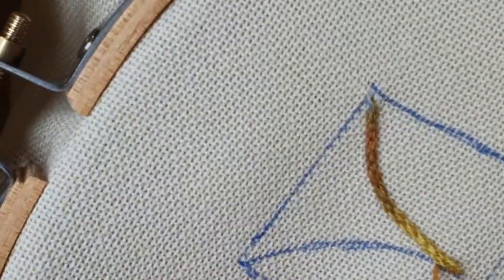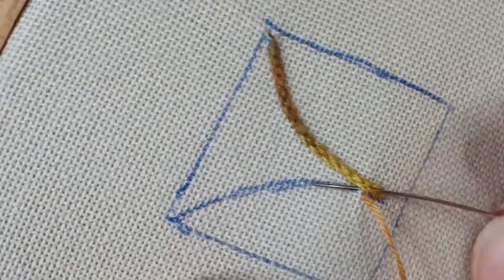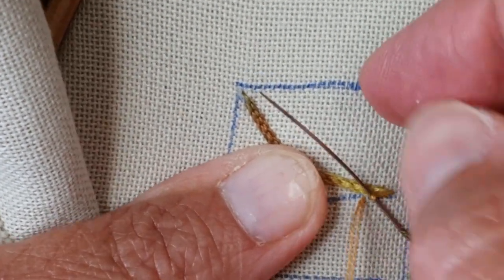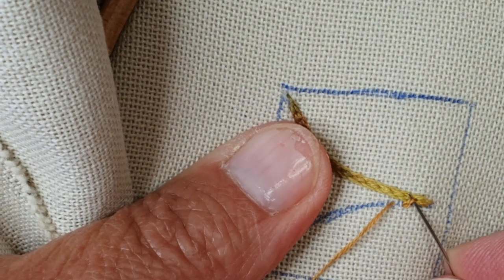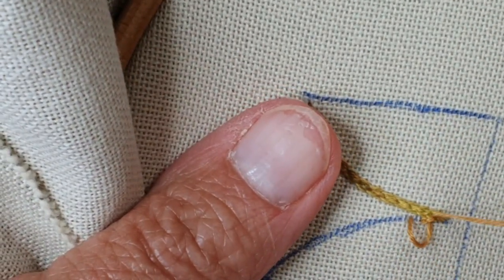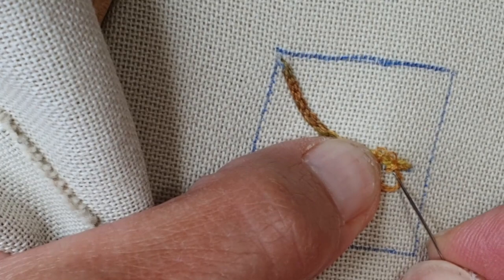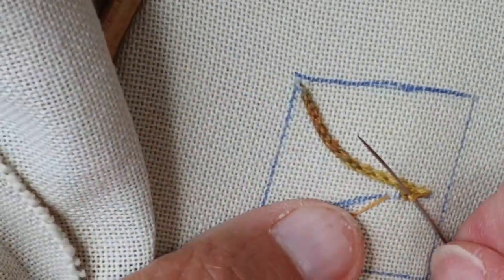Je me mets ici. Petit point arrière qui va mordre le point précédent, la ligne précédente. Petit point avant. Je passe dessous délicatement. Je tends. Et c'est maintenant que je vais faire — je repasse sous le premier. Que je vais faire mou. Je repique dedans. Petit point avant. Remous. J'installe mes petites ailettes pour ne pas les prendre, pour bien passer dessus. Je prends mon point de chaînette par en dessous, sans piquer dans le tissu. Et là, je fais quick. Et c'est reparti.